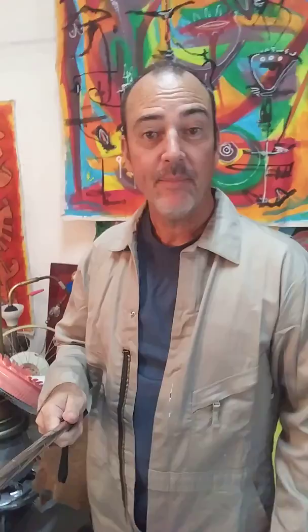Hey kids, it's the Mr. Rogers of the art world. I'm in my studio here in Gainesville, Florida. We call it Galactic Glyph Studio.